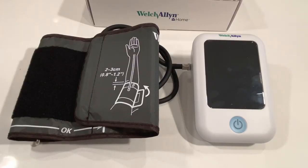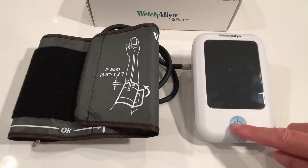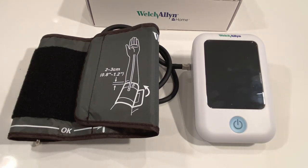The monitor is ready to go and all you have to do is press the power button and it will start measuring your blood pressure, which we will do in a moment.